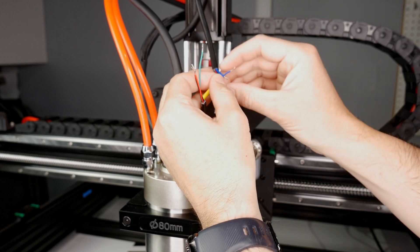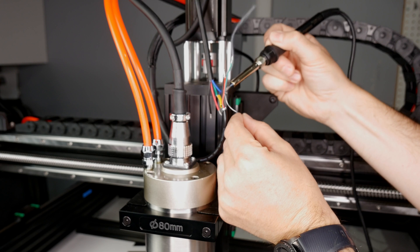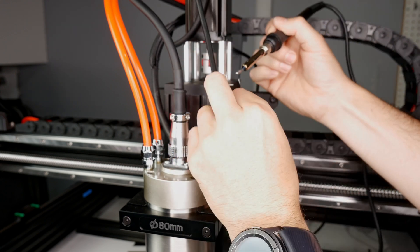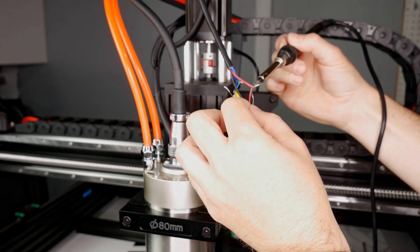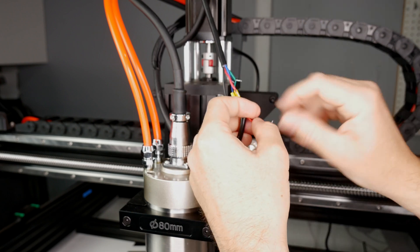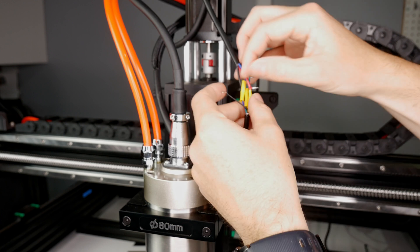My process is as follows: I slide on some heat shrink, then braided wire shield, then more heat shrink. Push that all out of the way and slide on a smaller heat shrink to each wire. Solder them together and then cover with the small heat shrink. Once you have done all four wires, slide a larger heat shrink down and then the braided cable shield, then apply some heat to these.